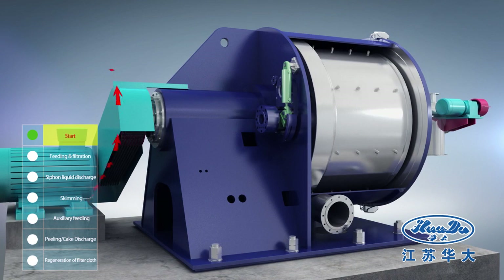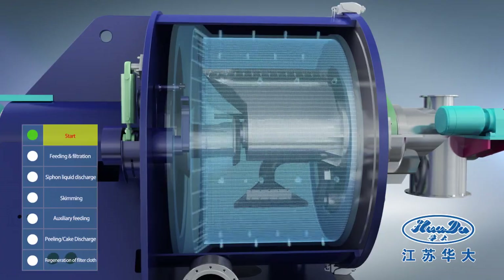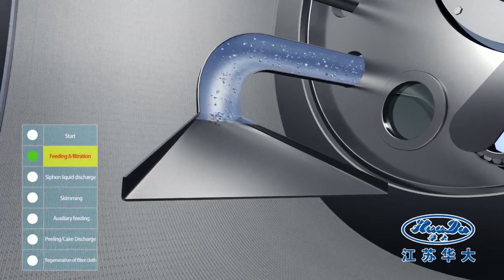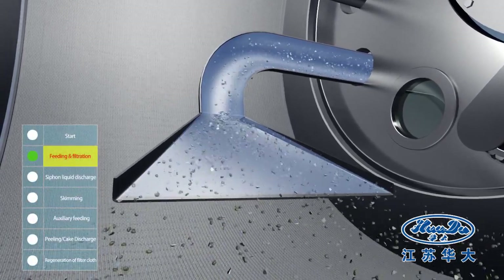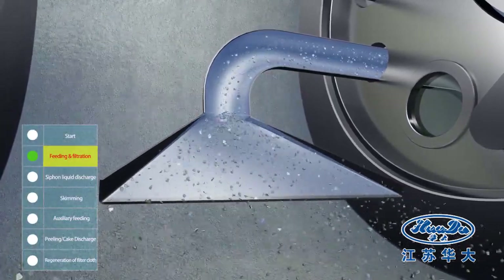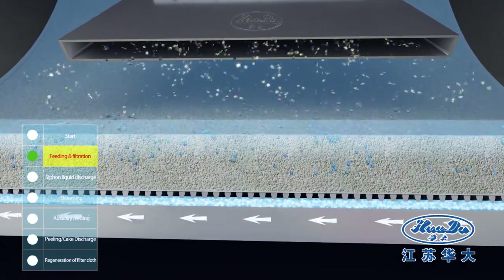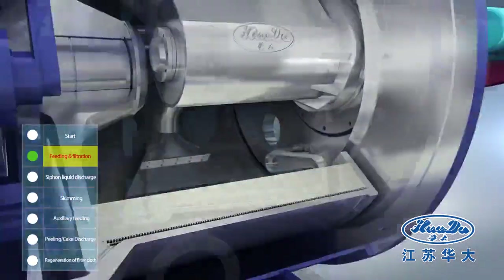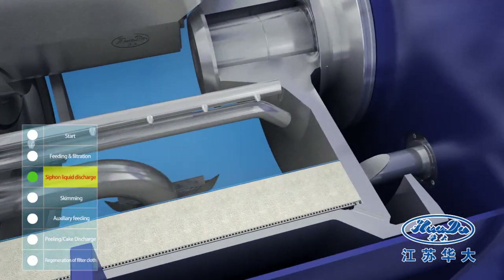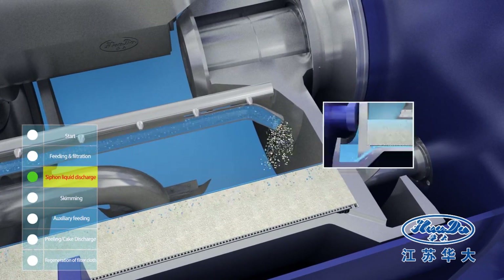The centrifuge rotates at high speed. During the feeding phase, the suspension is introduced into the basket via the feed distributor. The solid is retained on the filter medium, and the filtered liquid is collected into the siphon chamber. The centrifuge is provided with an auxiliary feed pipe, which can adjust the feed flow rate and fill up the basket.